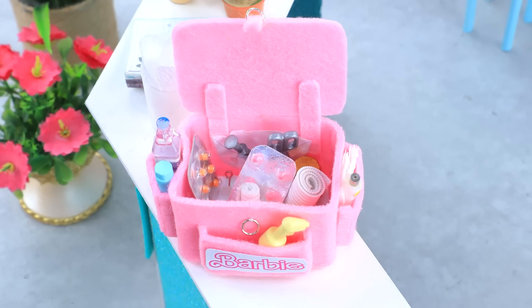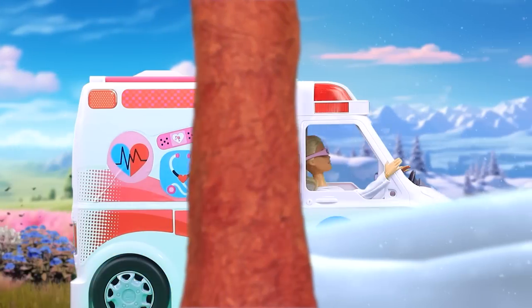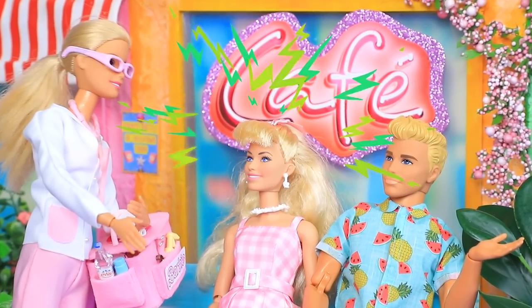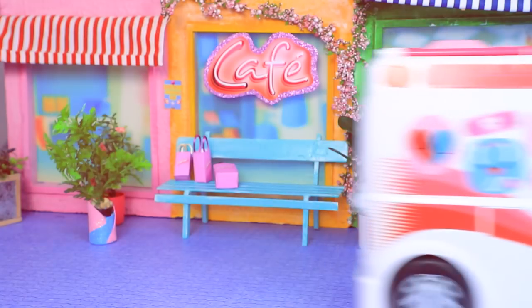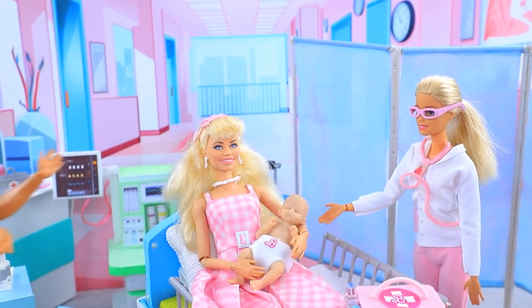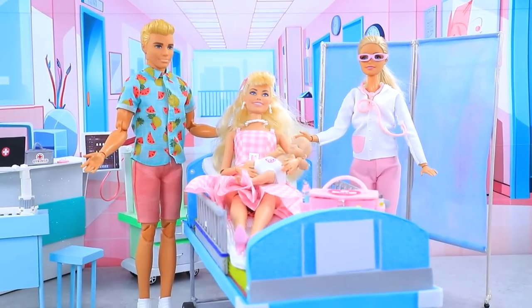Doctor gathered a first aid kit. Hurry up. How are you feeling? Here, drink some water. Okay. Don't worry. You will become a mommy soon. Good. Congratulations. Oh, I'm so happy, my love. Barbie and Ken became parents.